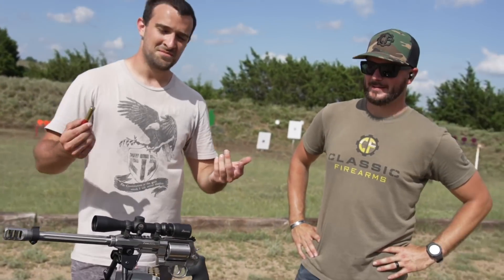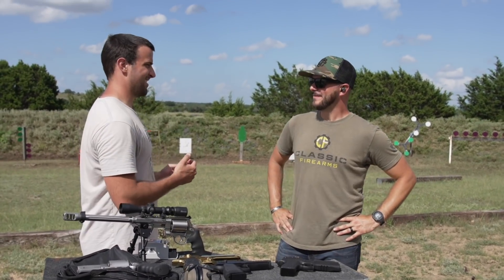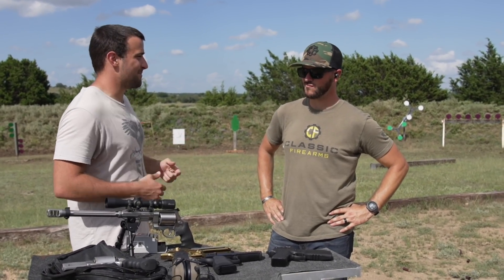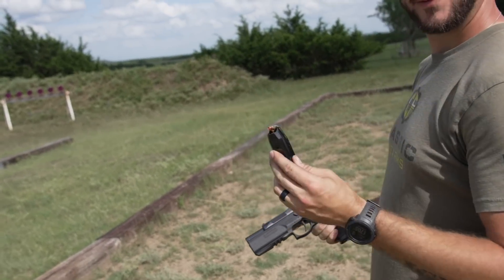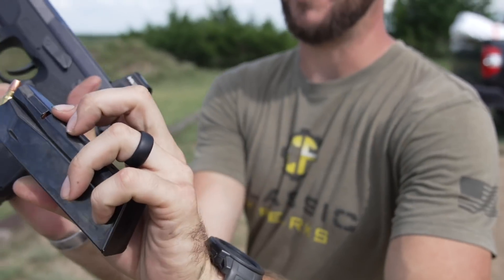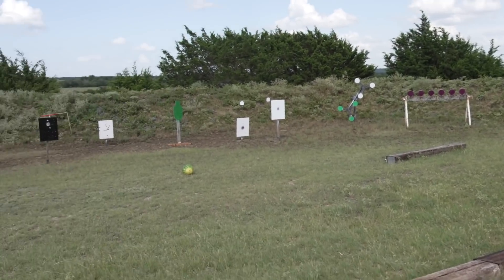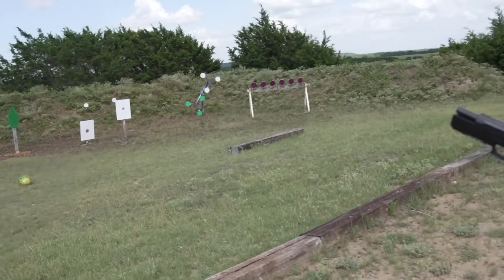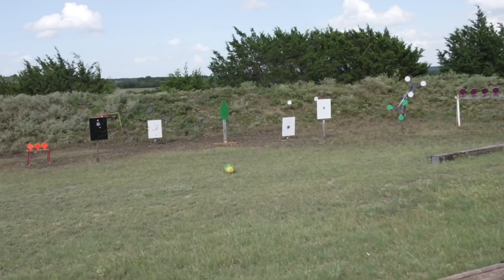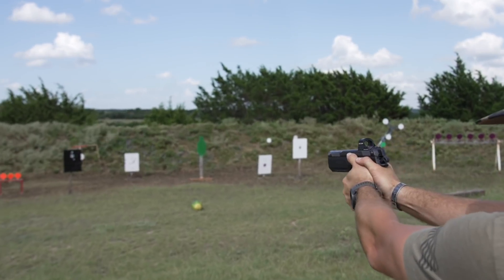I want to see what that does to the watermelon too. So we're going to do a little bit of steel, a little bit of berm, just get a feel for it, and then watermelon. Clint's got the 7.5 FK — check out that round for reference, it's like an ashtray. I've never seen it so I'm excited to try this out. On every one of these guns we're going to have a watermelon as a basic test subject. Go for it, let's get a couple of steel shots and get a feel for it.